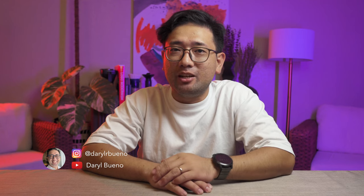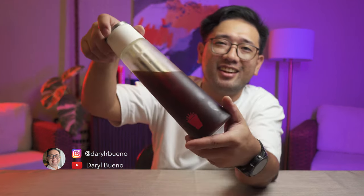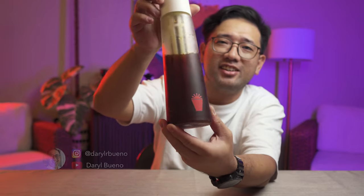It's been 24 hours and we are about to open the cold brew that we made from the cold brew maker that I got from Angkan. The color is beautiful — the color is really nice.